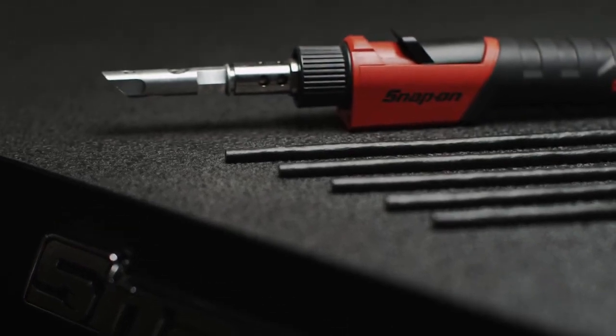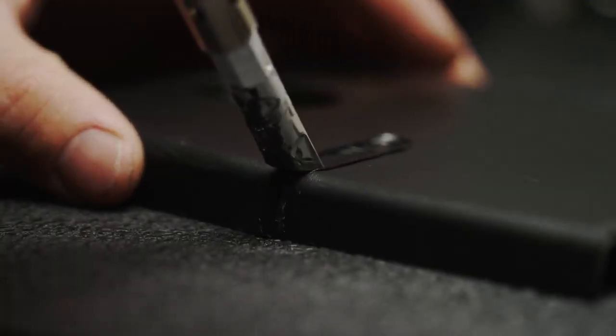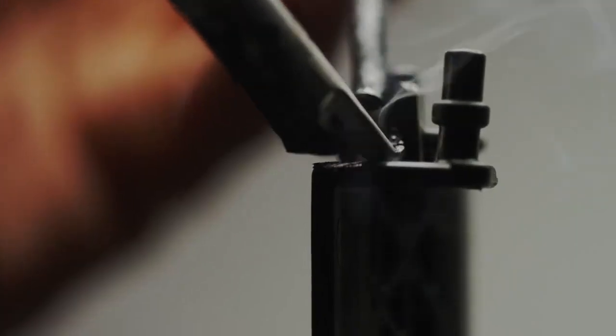With the plastic welding repair tip, fix damaged plastic panels and fasteners, saving you and your customers time and money by repairing damage rather than having to replace entire panels or units.